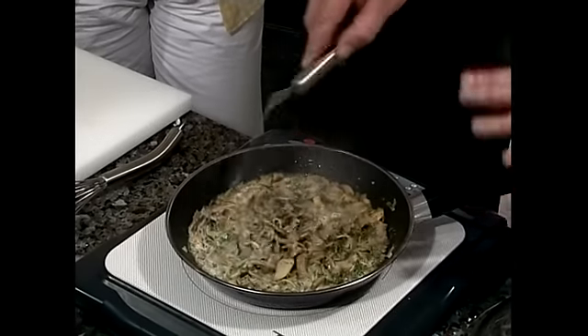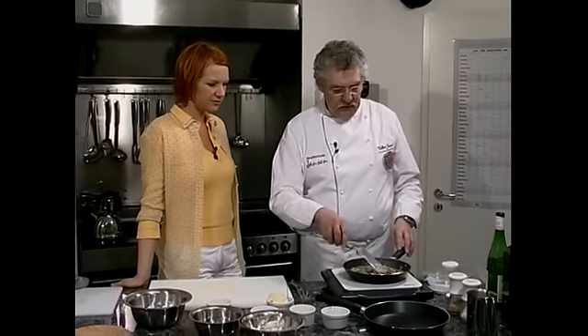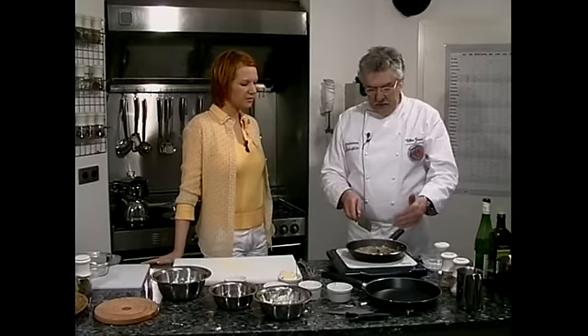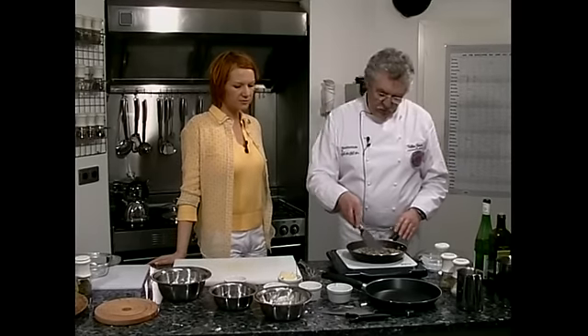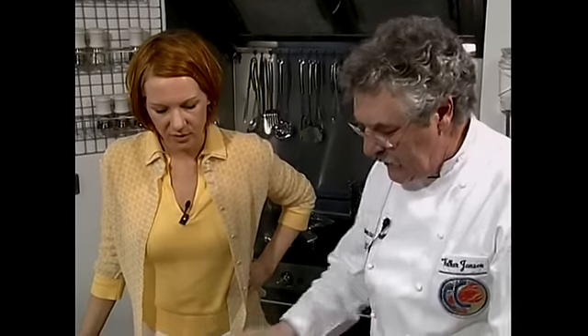In der Zeit, wenn das hier fertig ist, tauschen wir die Pfannen. Wir nehmen dann die Pfanne für unser Omelette, die andere Sache stellen wir zur Seite. Es ist gut, wenn man mit zwei Pfannen arbeitet — die andere Pfanne hält noch ein bisschen die Temperatur, sodass unsere Füllung nicht so schnell auskühlt. Die Füllung fängt schon an, ein bisschen einzugehen, so wie wir es wünschen.